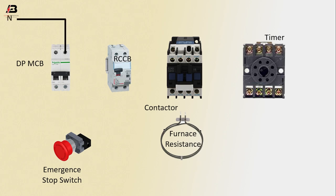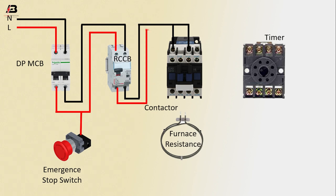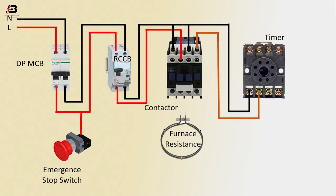Neutral connection input to DPMCB, phase connection input to DPMCB. Neutral connection from DPMCB to connect RCCB Circuit Breaker. Phase connection from DPMCB to connect RCCB Circuit Breaker. Phase connection input to Emergency Stop Switch. Neutral connection from RCCB to connect Contactor. Phase connection from RCCB to connect Contactor. Neutral connection from Contactor to connect Timer. Another output connection from Contactor to connect Timer.